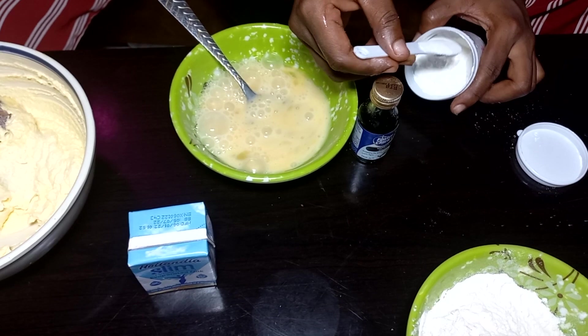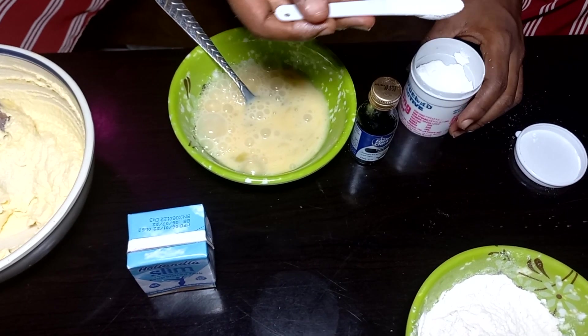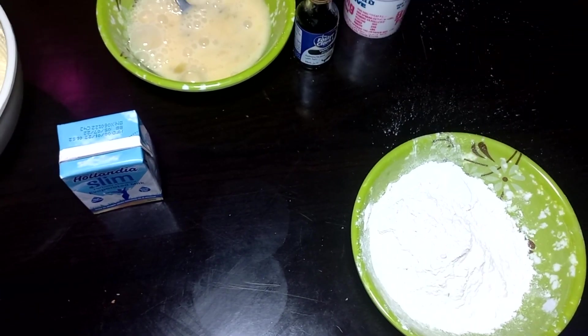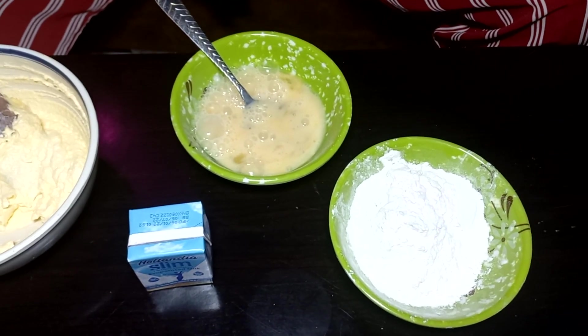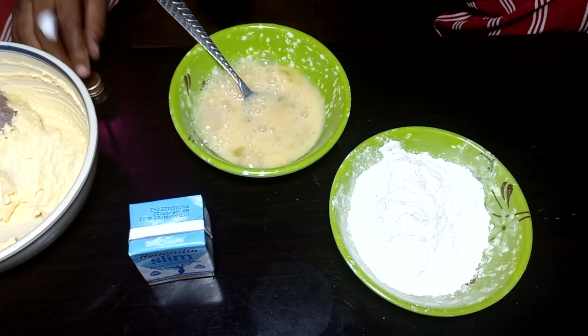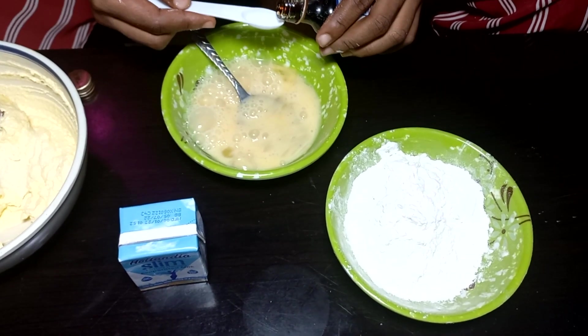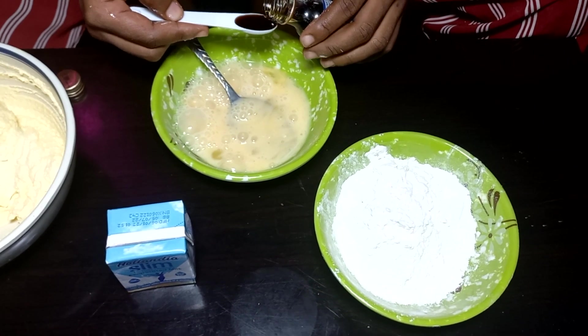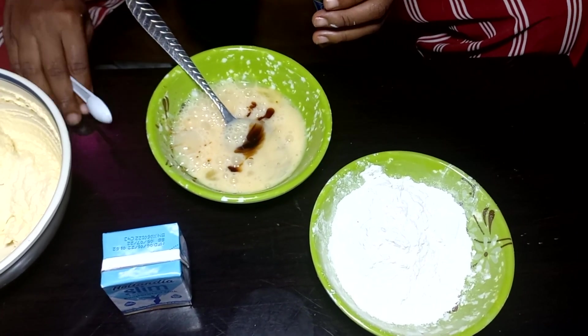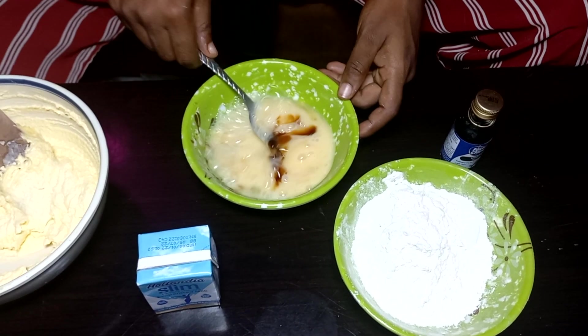Add baking powder to the already sifted flour — that's the dry ingredient. For the wet ingredients, I'll be adding the flavor into the eggs and beating everything together.